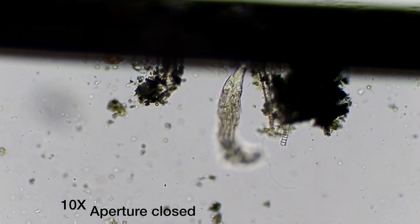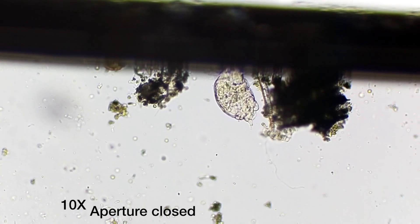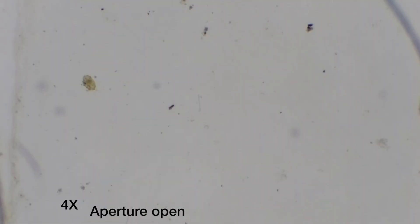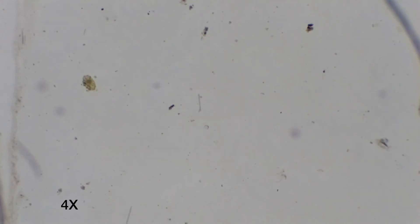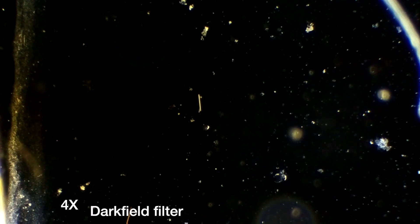So when you get your first microscope, check how to use the diaphragm for getting a better picture. This is also for showing you how the dark field works. This is with the aperture closed, and now I am going to shift to dark field. With the dark field, the background becomes black and the rest becomes colored. This is how the dark field looks.